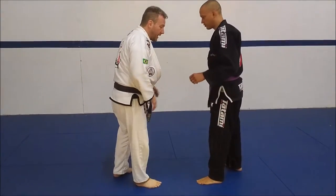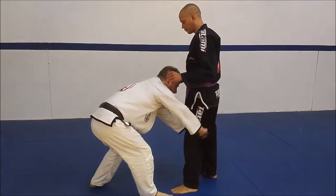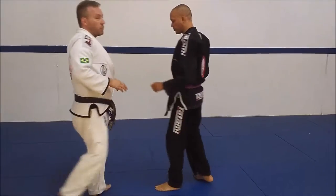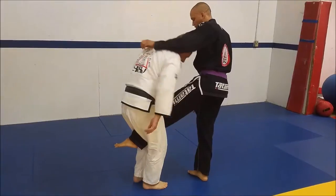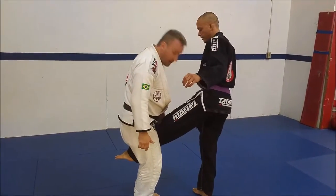When I attack the single leg, a lot of guys come in and they want to grab and pull it up towards them. What I want to do is step forward and drive through so his leg comes up to me. I'm going to squeeze it with my knees like this.